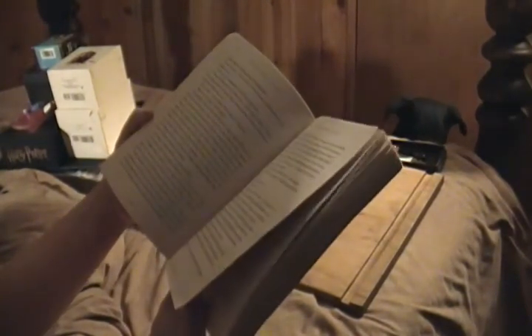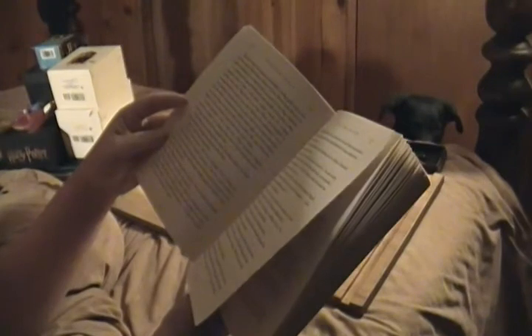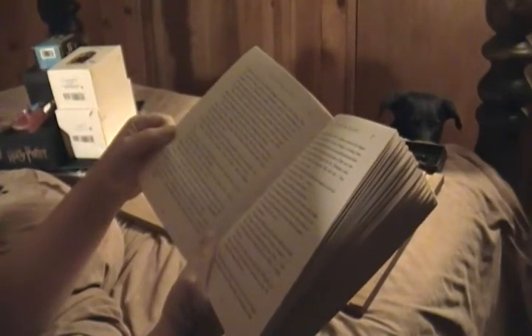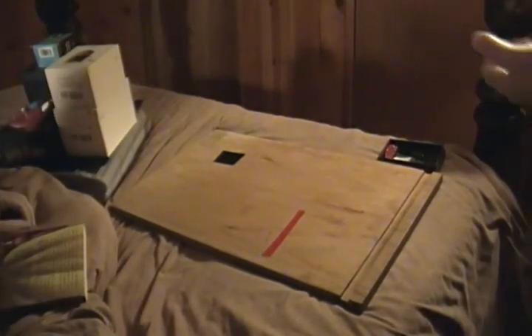I cannot remember for the life of me what his wand was made out of, so I'm looking it up in my book. And it is Holly and Phoenix Feather — phoenix tail feather from the tale of Dumbledore's Phoenix. And it is 11 inches, nice and supple, like I said. So I was right. And He Who Must Not Be Named's was 13 and a half inches — also Phoenix tail feather core, from the same bird. So there you go: Holly and Phoenix Feather. That is what Harry Potter's wand is. Talk to you later guys.